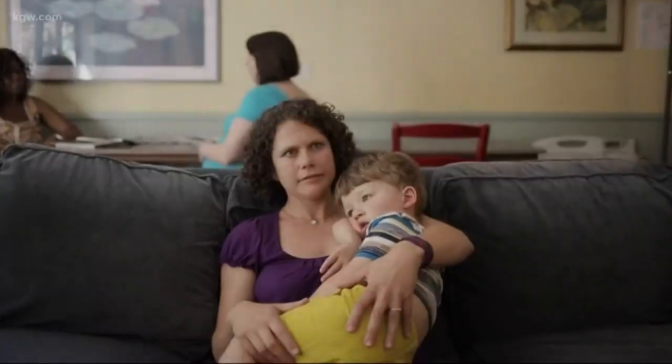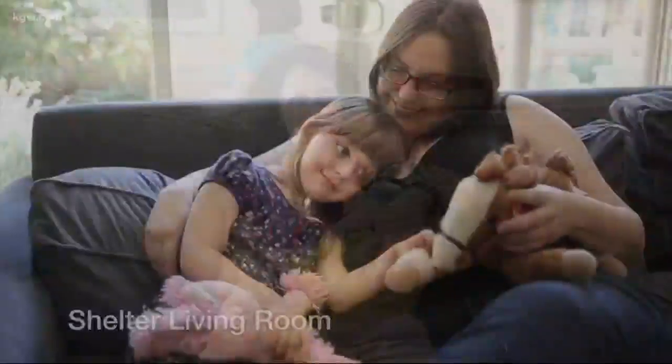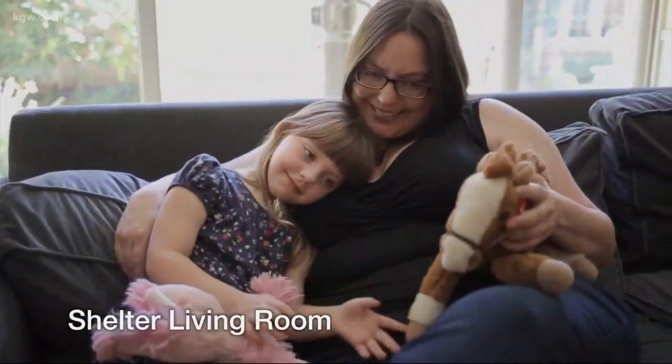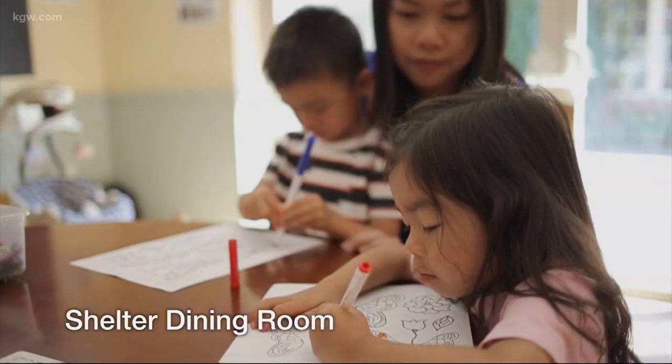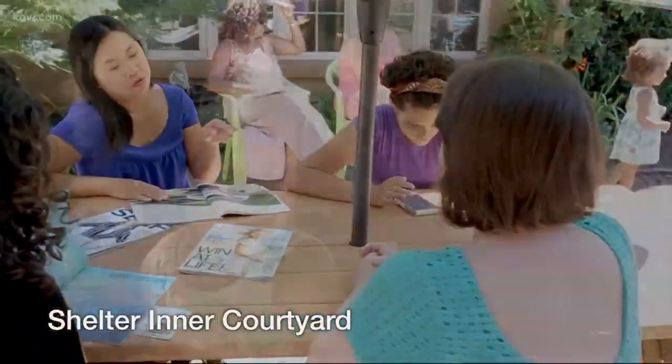All of our 58 participating restaurants are supporting Raphael House of Portland. We are a domestic violence agency that has been supporting survivors for more than 40 years. All those funds will help provide emergency shelter in a confidential location, a 24-7 hotline crisis line for survivors around our community, ongoing resources and support, and also prevention education so that we can hopefully prevent people from ever needing our services in the first place.